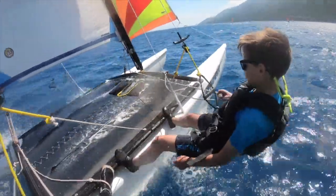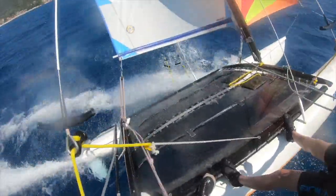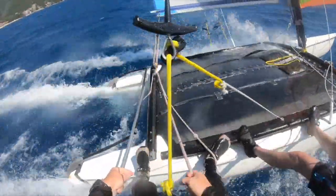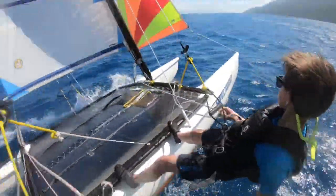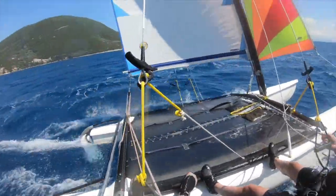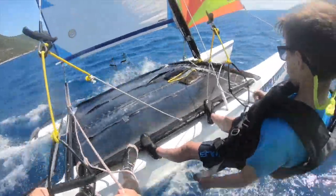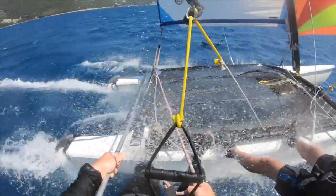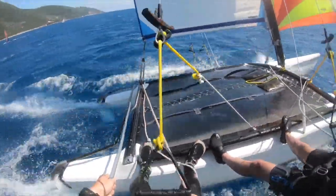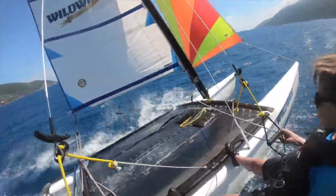We're just going to — oh, big gust coming. What's going to happen? Nothing at all. I've let the traveller out a little bit more as the gusts get bigger so we've got a little bit less power on. We've got the mainsheet in quite tight which helps to flatten the mainsail off. How are you doing, Thomas? Good. And there we go — now we can open her up a bit. See what she's got. So far we've done 15.3 knots, but I think she's got more to give.